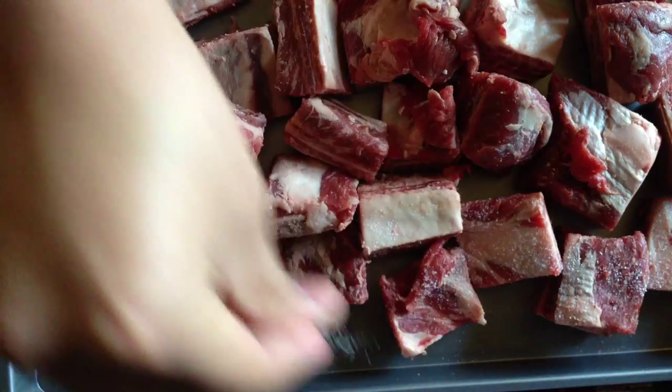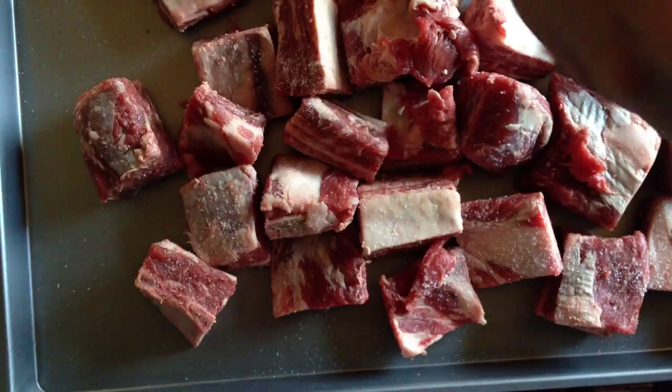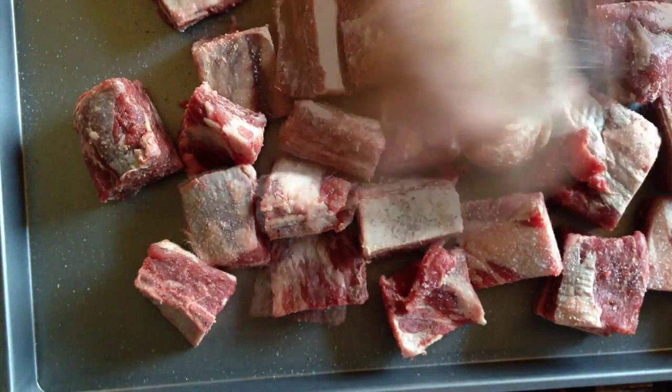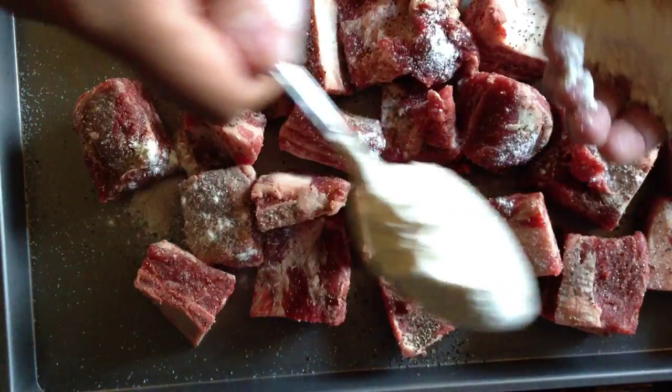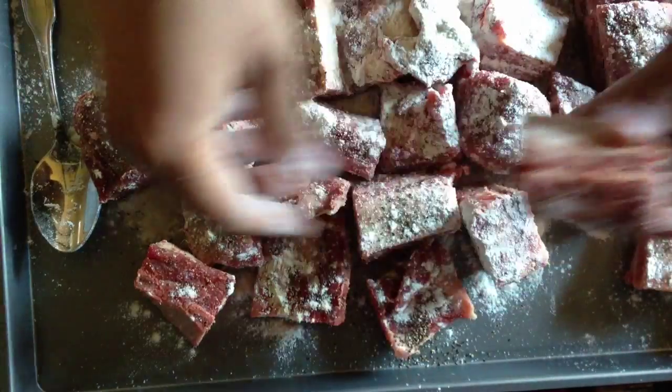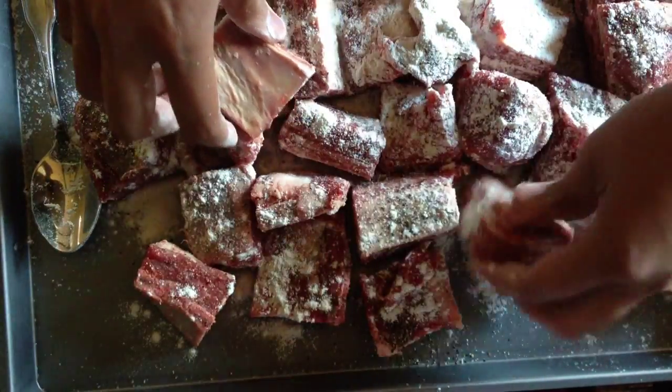So the first thing we're gonna do is salt and pepper the short ribs really good. Then the next step, we're going to dust them with flour. This process will help sear in the juices and the moistness of the meat.